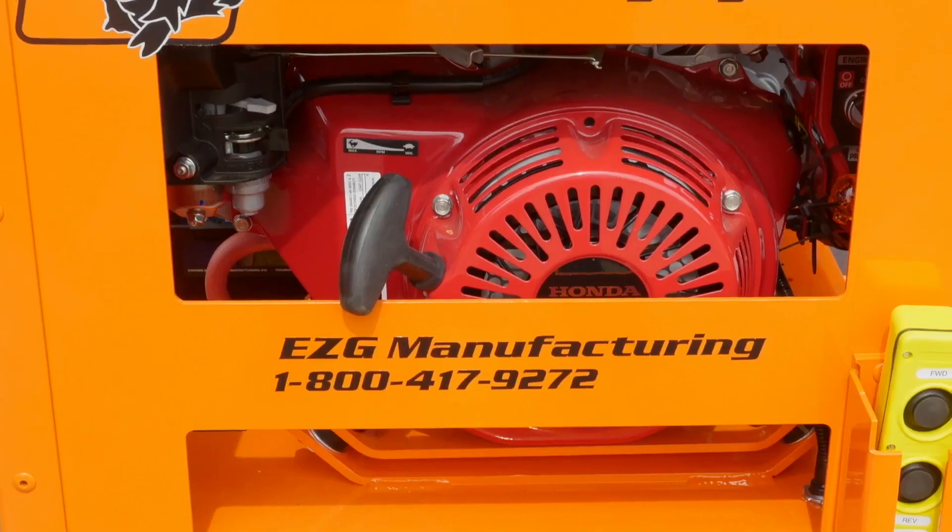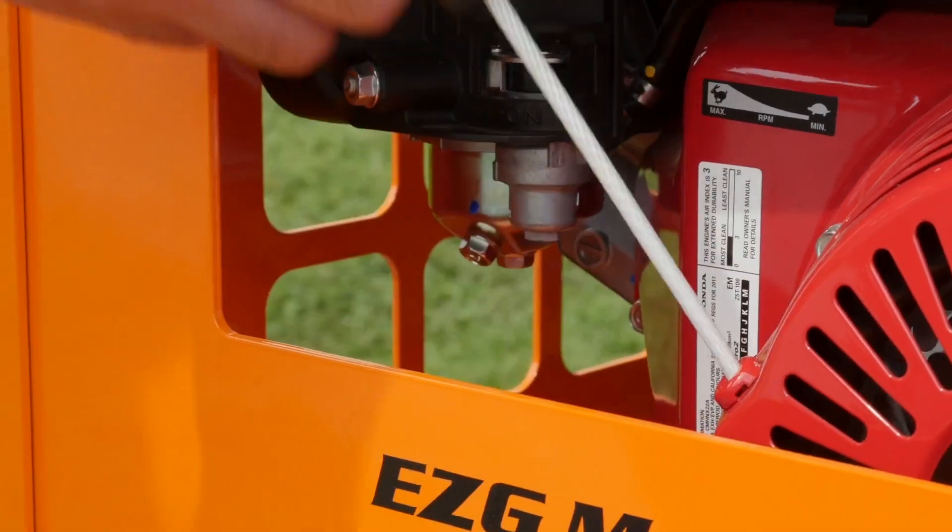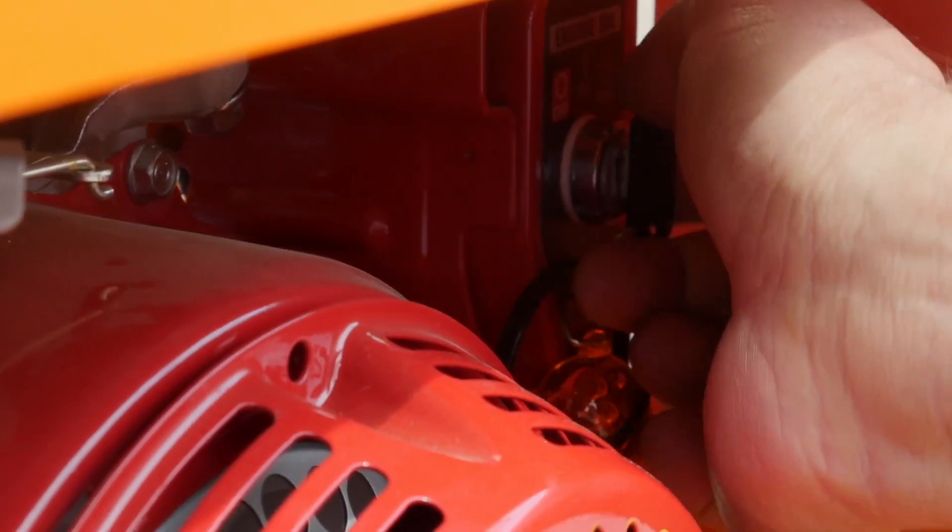Another feature is the gas-powered engine — the GX 390 Honda — which has both recoil and electric start.